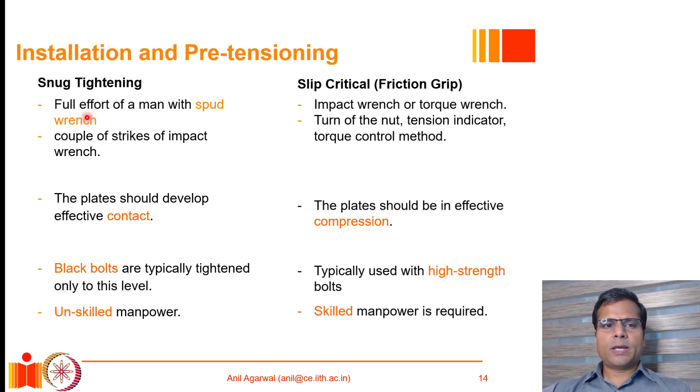Snug tightening is usually achieved by either the full effort of a man with a spud wrench, or a couple of strikes with an impact wrench. For a slip critical joint, also known as a pretension joint, an impact wrench or torque wrench is essential. The amount of tension force developing in the bolt is measured by one of three methods: the turn of the nut method (most common), special proprietary nuts and washers that indicate tension, or by measuring the applied torque and using calibration charts.